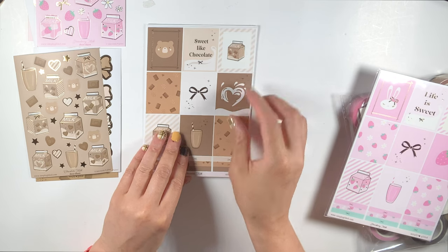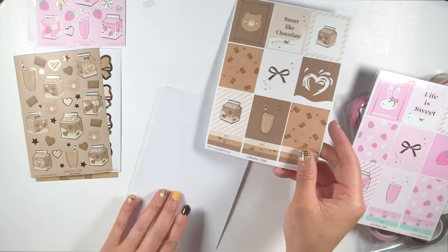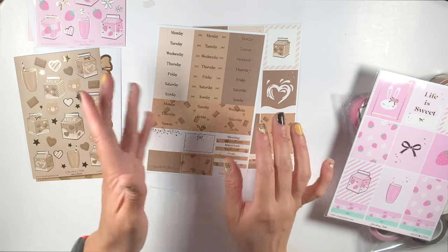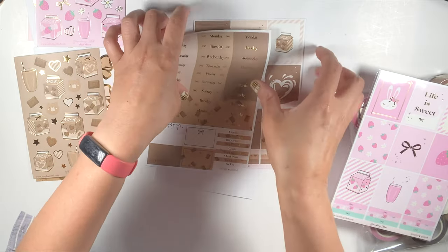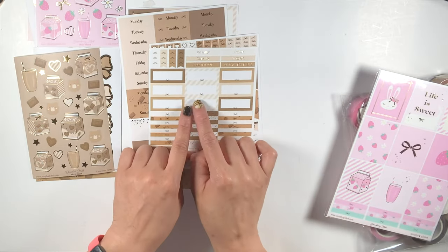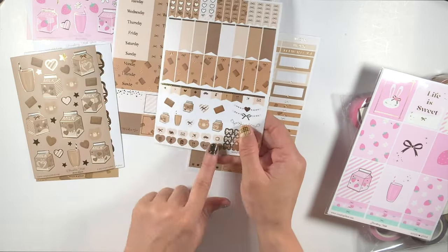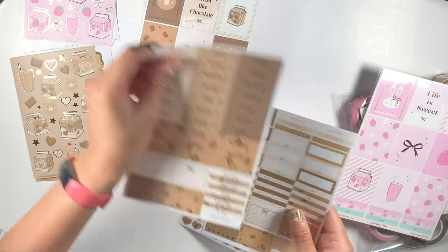We have this one right here with the full boxes — they have like a splash outline right there. And then we have the date headers. Anytime I use a kit for the first time I typically go for the ones that are decorative. I like these because I can use them for any other kit that matches this without having that background. I'll take some of this and layer it with this along with the page flags to give some dimension. That is the chocolate milk.